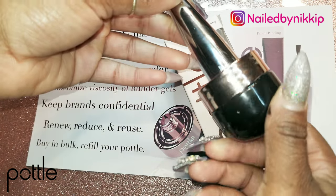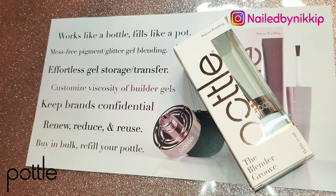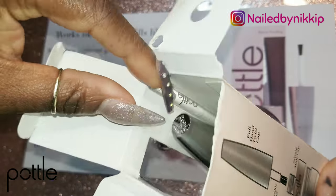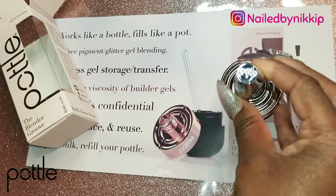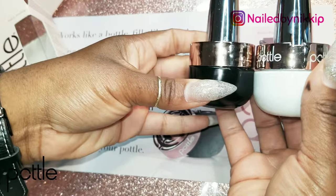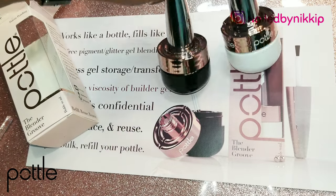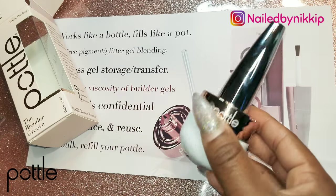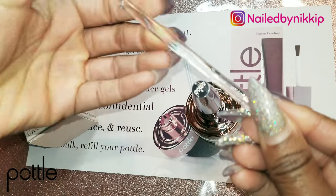Here is the black one — I don't know if you guys remember me filling this pottle in one of the previous videos, I will definitely link it below. Since I played with the black one in that video, I'm going to open and play with the white one in this one. I saw someone on Instagram with about 12 pottles together and they just looked so cute on the nail station — so rich and posh. I might have to get more once I start building up a clientele and offering custom blends.